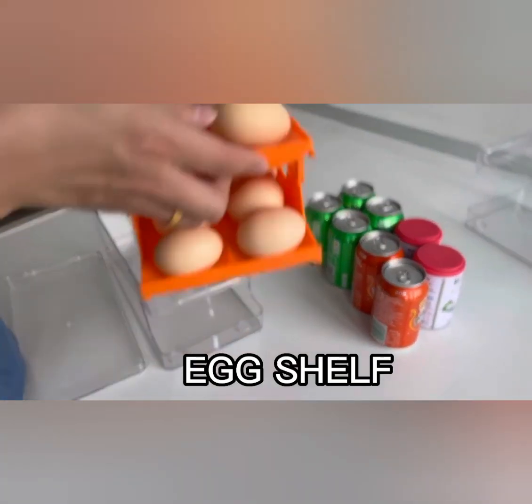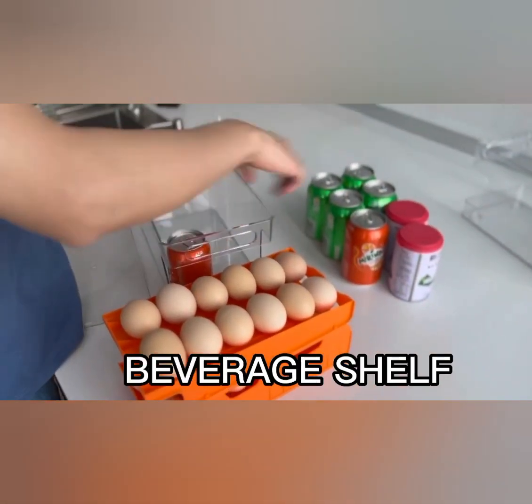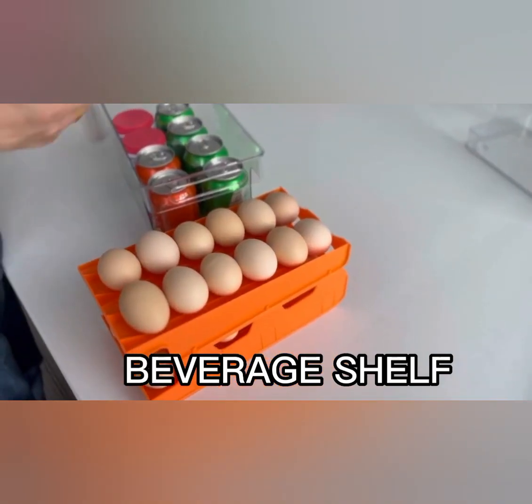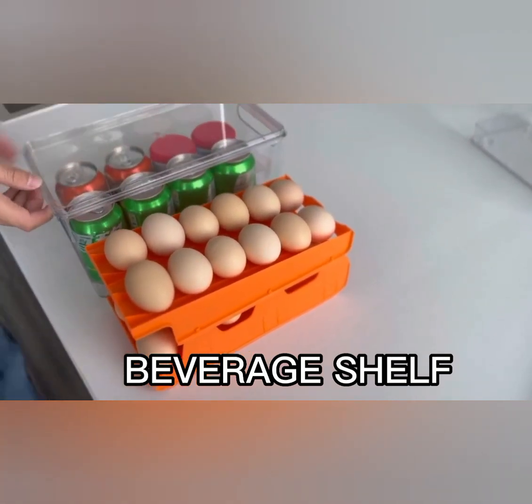Whether you're storing regular eggs, deviled eggs, or other egg delicacies, the ZSTA Rolling Egg Holder for Refrigerator is the ideal storage solution. Keep your eggs fresh, organized, and easily accessible with this innovative egg tray. Say goodbye to messy egg cartons and hello to a neat and convenient way to store your eggs in style.